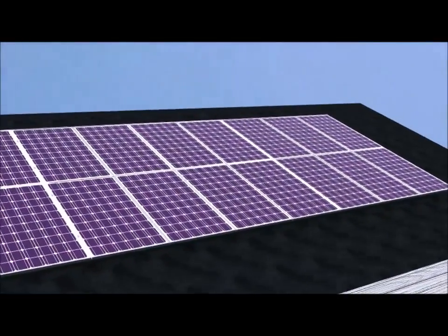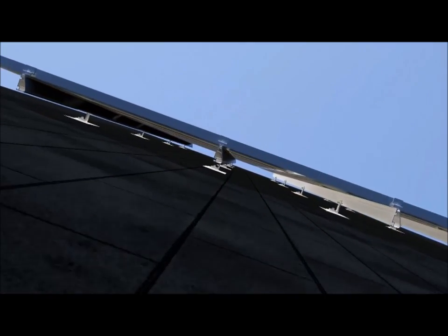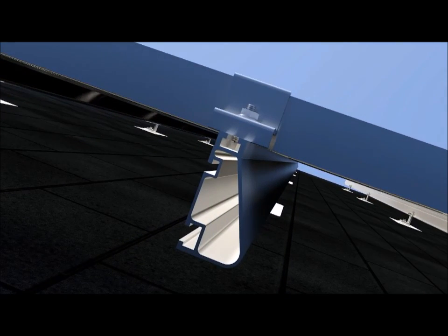Every solar array needs a structural backbone to resist the extreme wind or snow forces experienced on the rooftop. Iron Ridge XR rails feature a curved shape to resist the vertical and lateral forces generated by sloped roofs. The curve increases strength in both directions while also resisting bending and twisting.